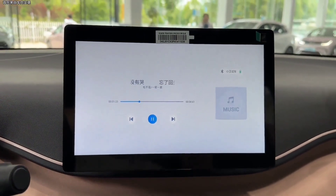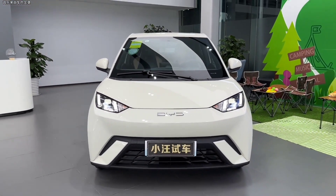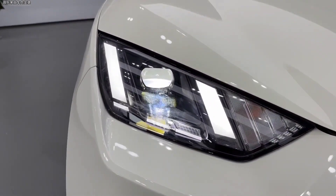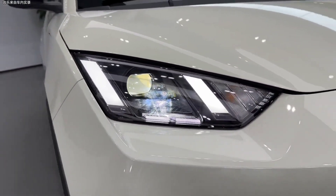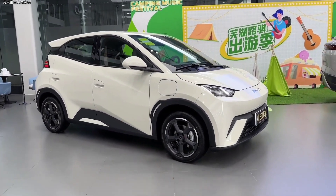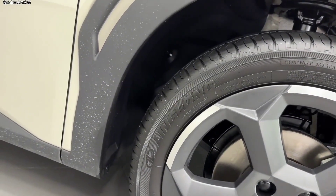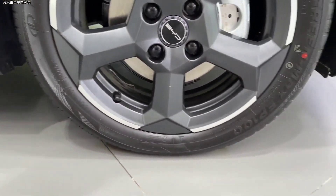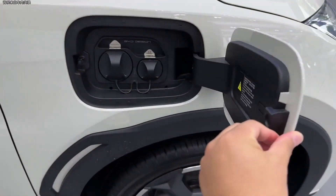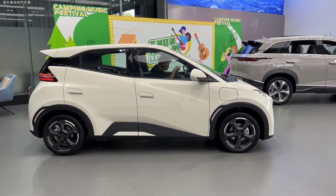The Seagull comes in six different colors: white, black, blue, red, yellow, and green. The interior of the Seagull is also very modern and minimalist, with a two-tone design that matches the exterior color. The dashboard is flowing and sleek, with a large 12.8-inch touchscreen infotainment system in the middle. The digital gauges have an area of 5 inches and display various information such as speed, battery level, and range. The steering wheel has buttons for controlling the audio and cruise control functions. The seats are comfortable and supportive, with fabric upholstery and contrast stitching. The trunk capacity of the Seagull is 930 liters (32.8 cubic feet), which is quite spacious for a small car.